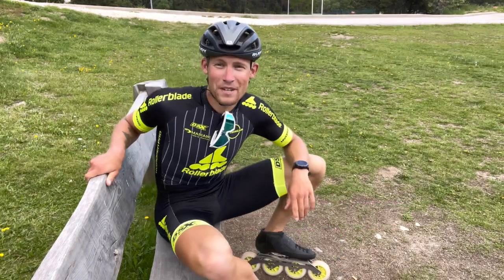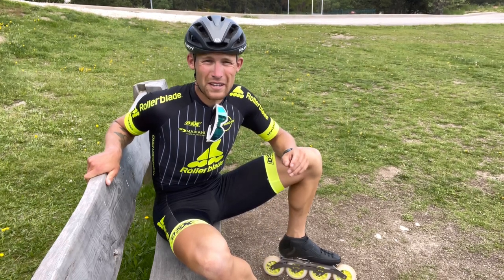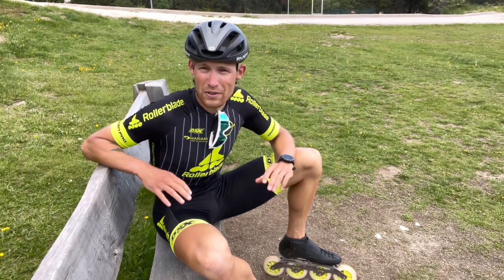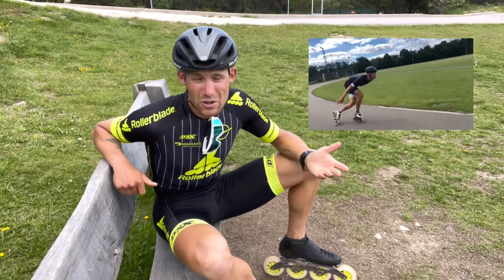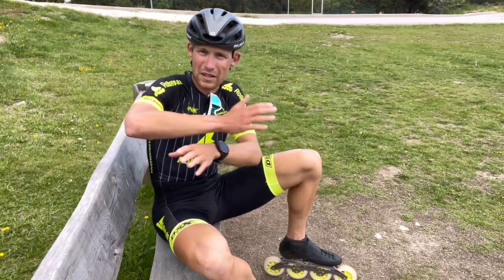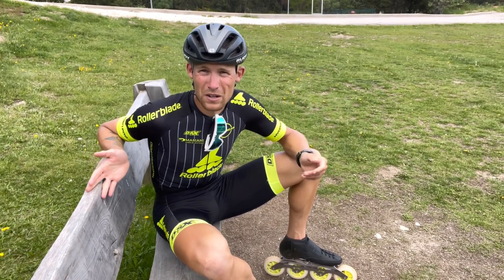Welcome everybody! Today's video is about crossovers. I'm going to share my five favorite tips on how to be better at crossovers. For those of you that don't already know, the crossover is the fastest skating technique for turns. If you look up any race with a professional inline skater or ice skater, you will see they use this technique where you cross one leg over the other when turning. It's very energy efficient and you're capable of generating more speed, as there's no point during this movement where you're not producing speed — there will always be one leg pushing straight to the side. However, this is tricky because it's really not a natural movement for the body.